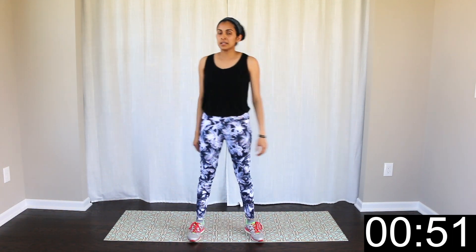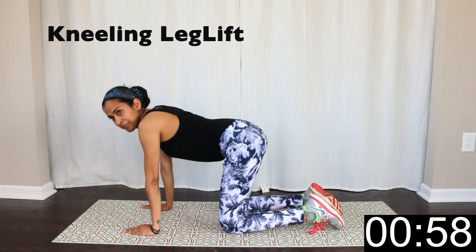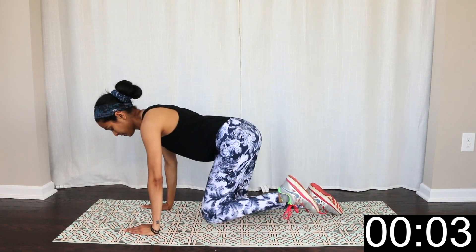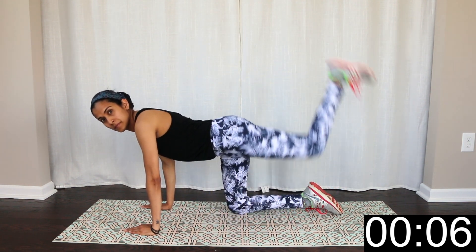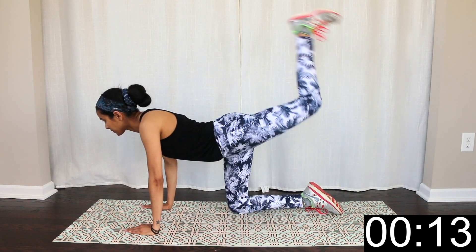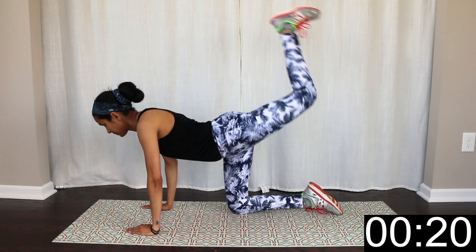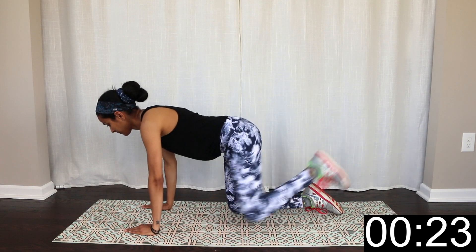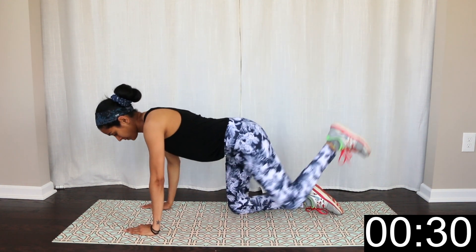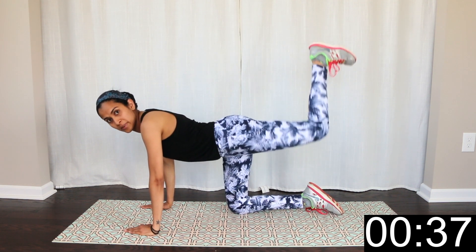Our third exercise is to achieve the kneeling position. Ready? Start. Pulse, pulse, pulse. Here we are — movement in the kneeling position. Pulse, 15 seconds.